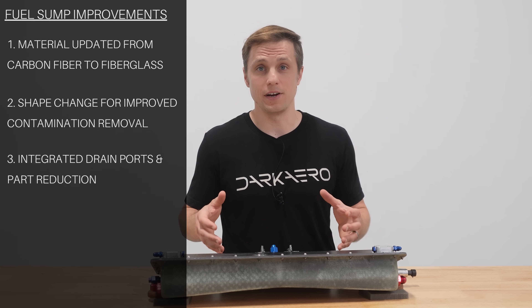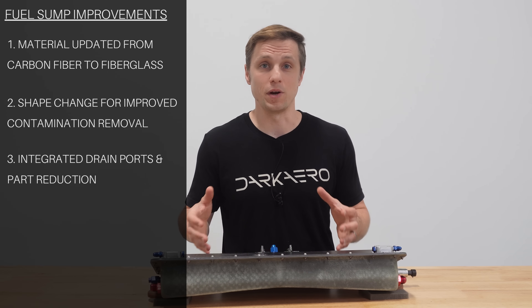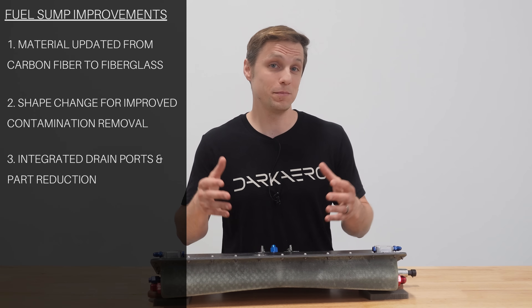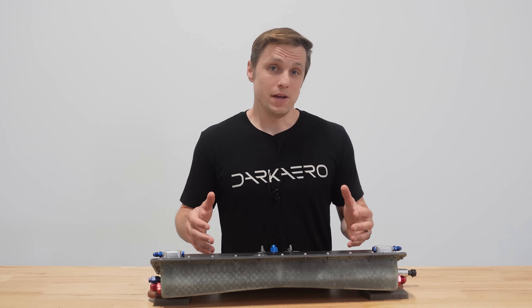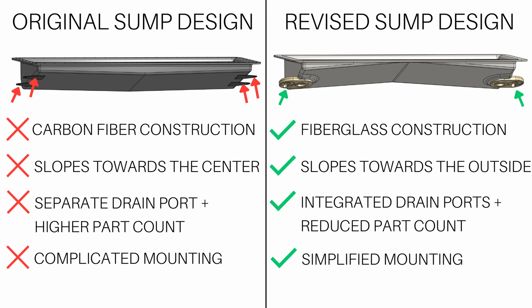With the drain ports integrated into the sump, the original sump's drain port hardware could be eliminated, simplifying the design and reducing part count. Having the drain ports integrated at each end of the sump also improved how the sump was mounted to the wing.